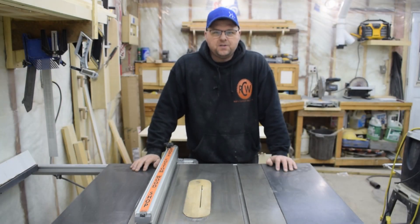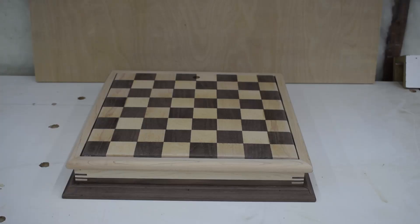Hey there and welcome to Rob's Custom Wood Shop. My name is Rob and today I'm going to be building this maple and walnut chess board with underboard storage for the pieces.